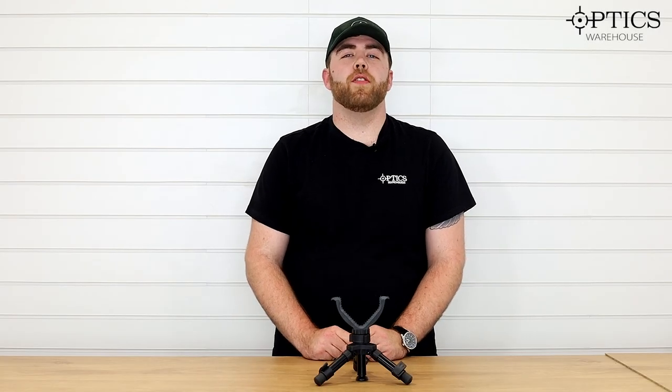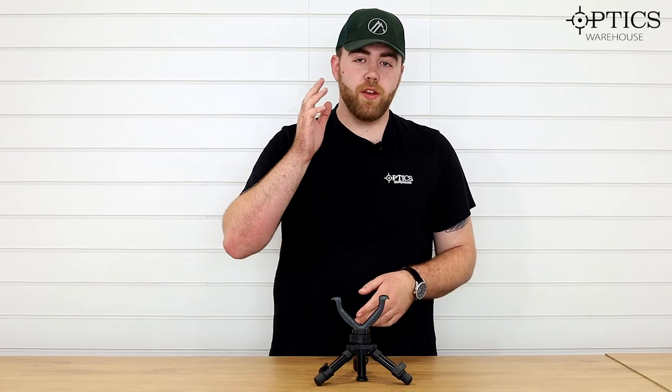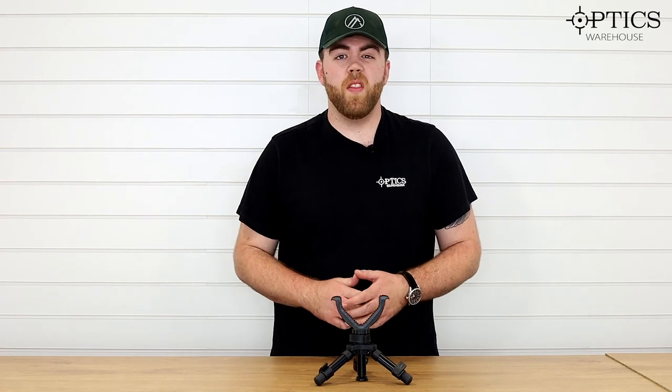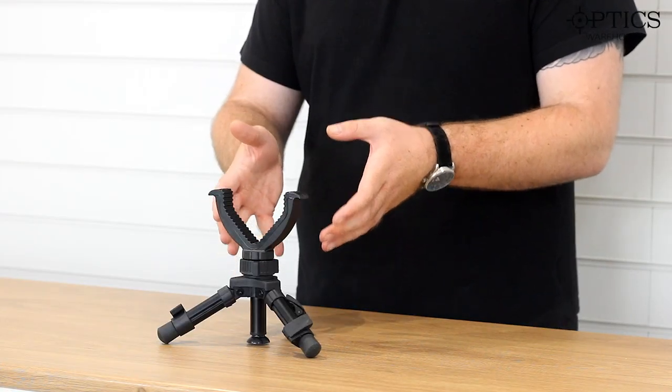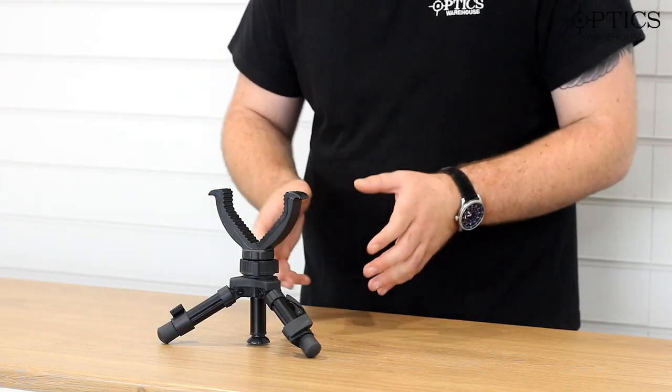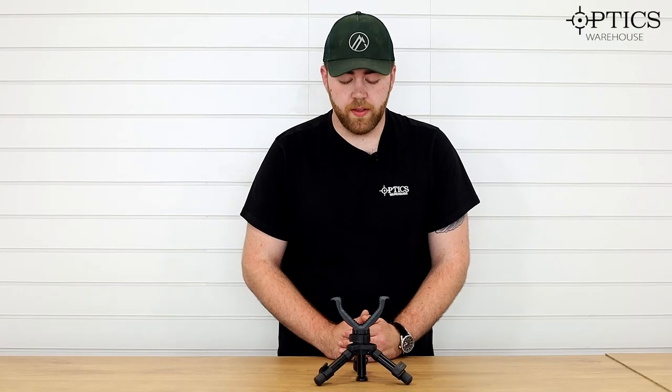Hi guys, it's George here at Optics Warehouse with a quick announcement video for the new Steffera mini tripod that we've brought in under our LTCH brand. Now, it doesn't look like the most exciting of things, just a small little tripod, but this little thing is brilliant.